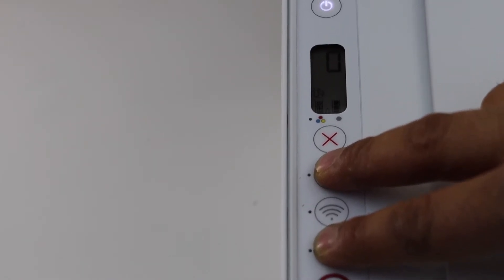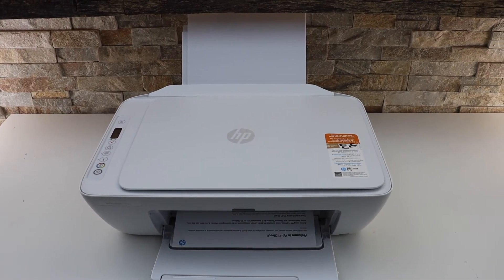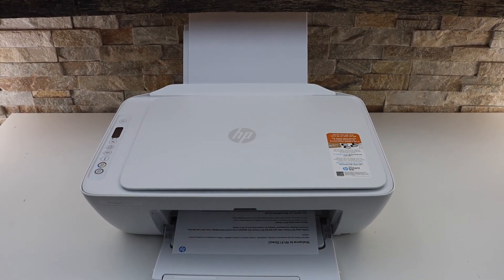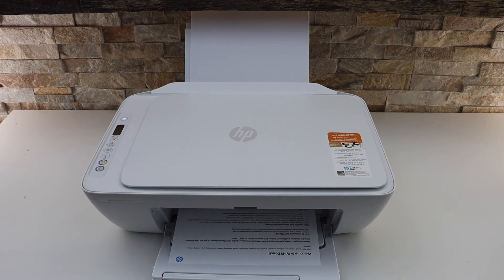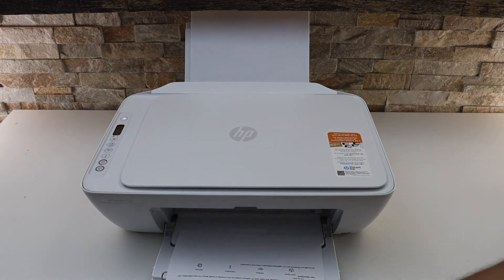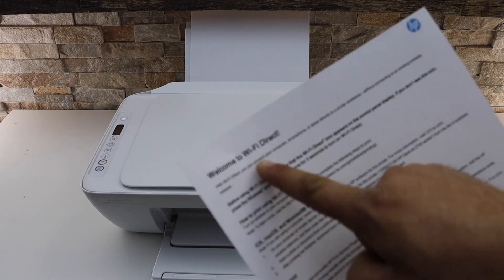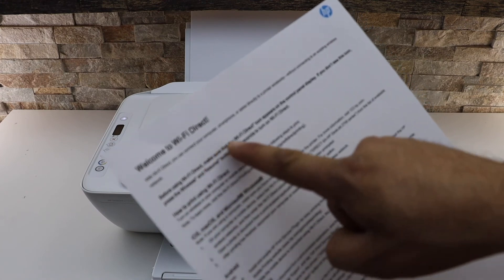To print the password, press and hold the information button and the resume button together. Wait for the printer to send a print command — once the power light flashes, release the buttons. You should then see a page print out titled 'Wi-Fi Direct — Welcome to Wi-Fi Direct'.